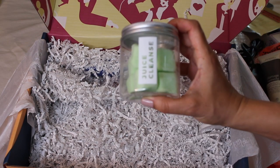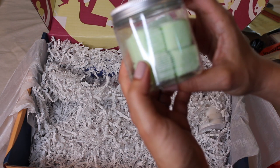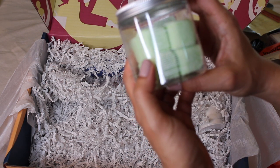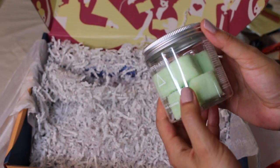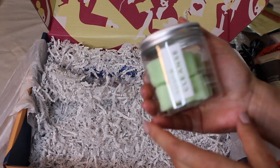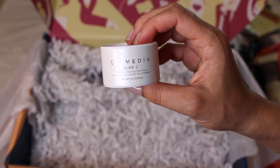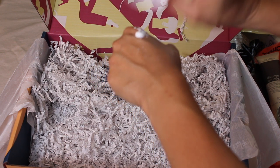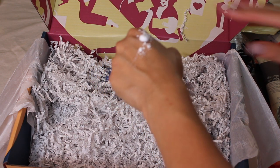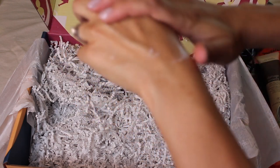This is Juice Cleanse Exfoliating Sugar Scrubs — take a single cube into the shower or bath and gently massage over wet skin, concentrating on rough patches. Recommended to use twice a week or whenever you need some extra pampering. And this is Cosmetics Pure C Vitamin C Mixing Crystals — mix a few shakes with any of your favorite cosmetics products and apply to the face. So this is vitamin C for the face.